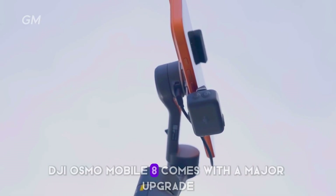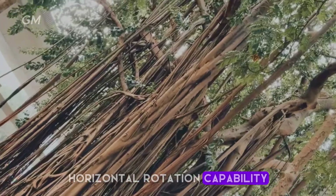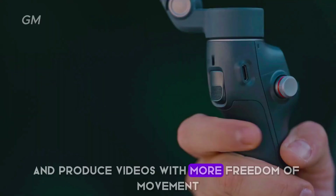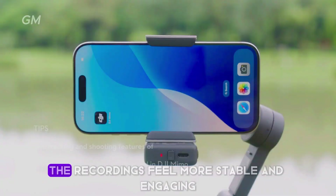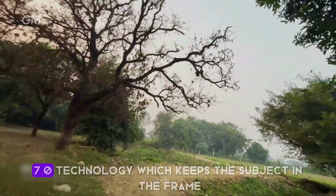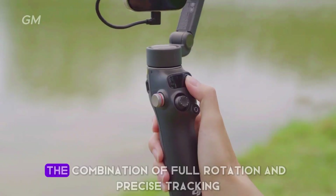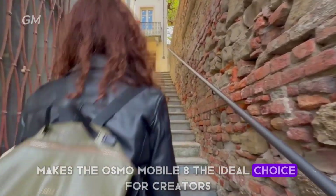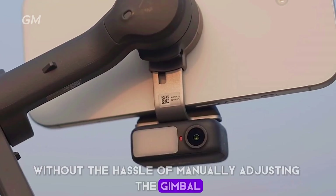The DJI Osmo Mobile 8 comes with a major upgrade through its full 360-degree horizontal rotation capability, allowing you to record smooth panoramas without interruption and produce videos with more freedom of movement. Whether for event coverage, live broadcasts, or creative shooting, the recordings feel more stable and engaging. This is maximized by ActiveTrack 7.0 technology, which keeps the subject in the frame even when moving in any direction, making the Osmo Mobile 8 ideal for creating cinematic-style content.